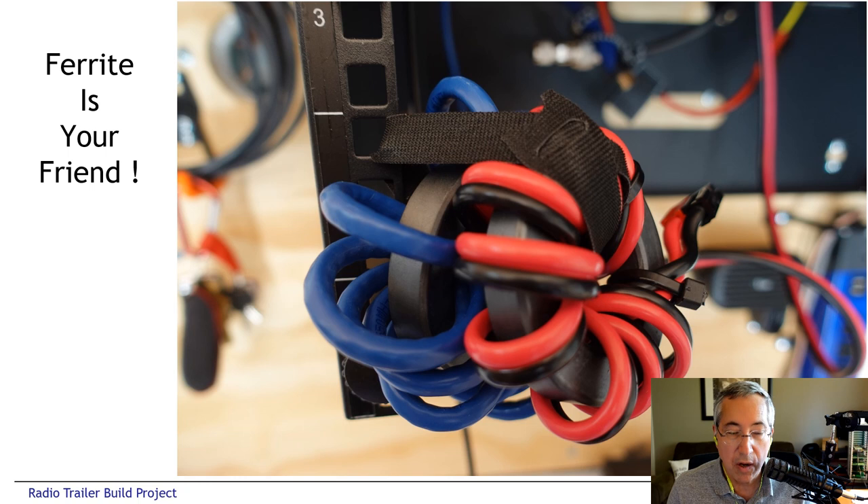We used ferrites all over the trailer. Here you can see ferrites on both the 12-volt DC going into the Flex Radio and the Ethernet cable going into the Flex before the radio is mounted in the network rack. All of the radios are choked on the RF connections, the power connections, the speakers — everything is choked to completely eliminate any possibility of interference.